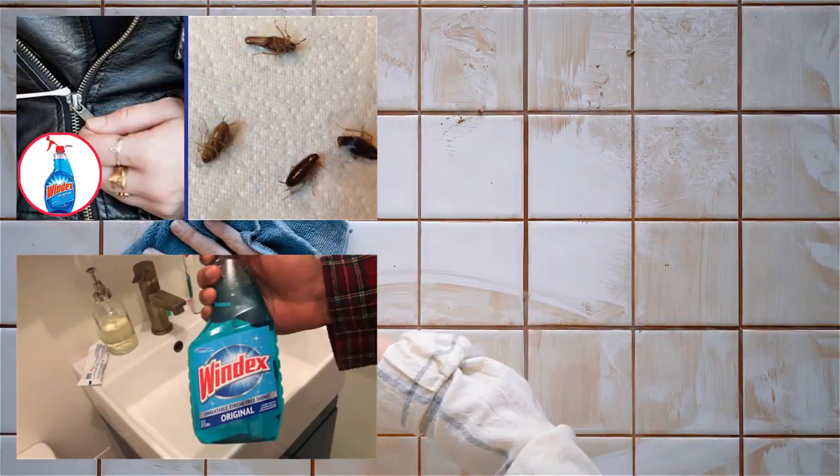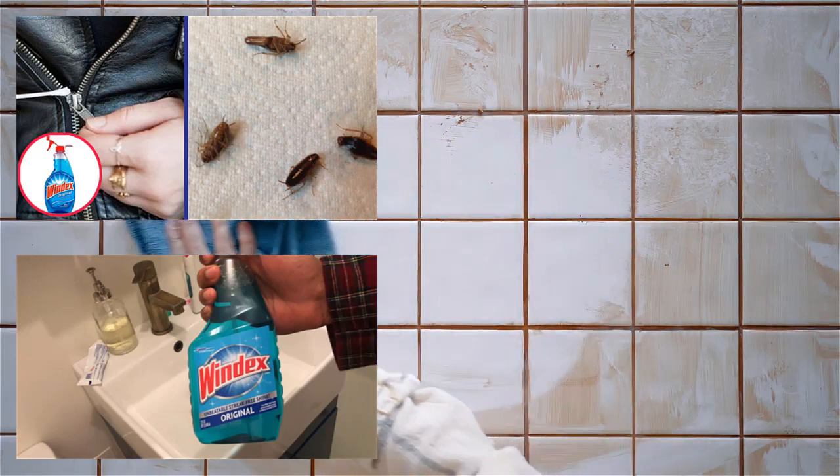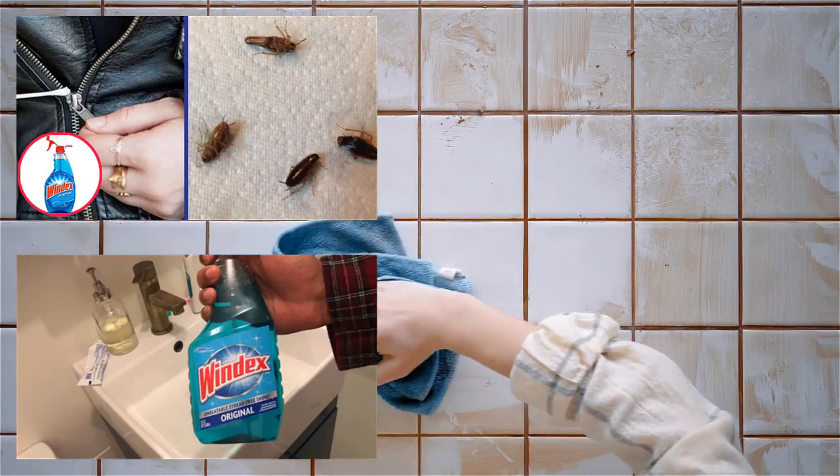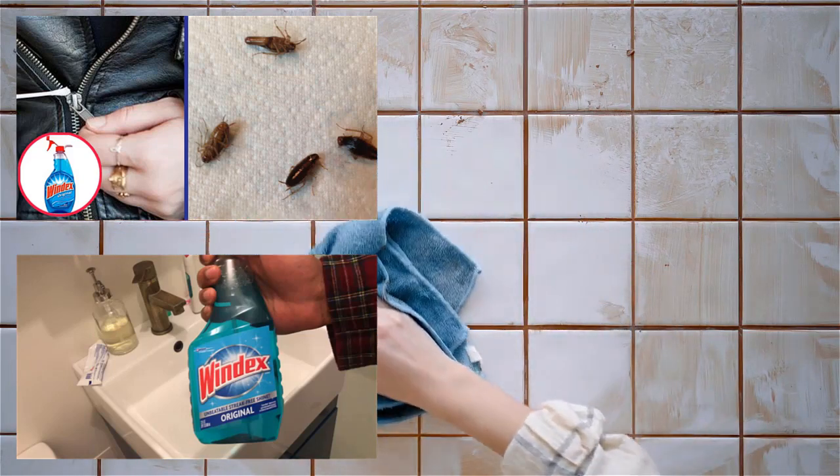These were some of the less known uses of Windex. I hope you find them interesting and useful. Give them a try. We assure you will not be disappointed. Please share this video with others to let them help with Windex.